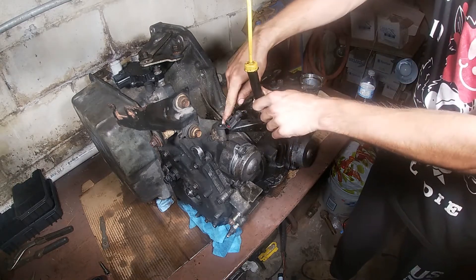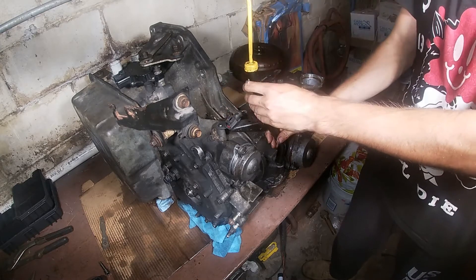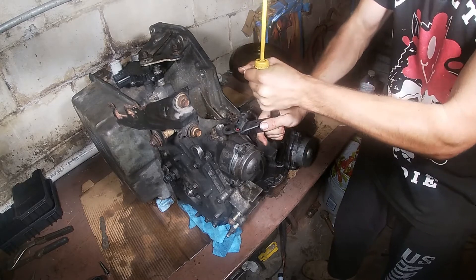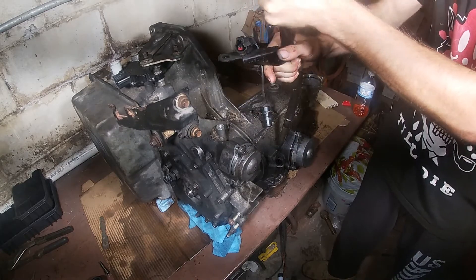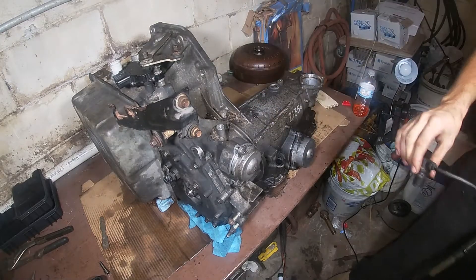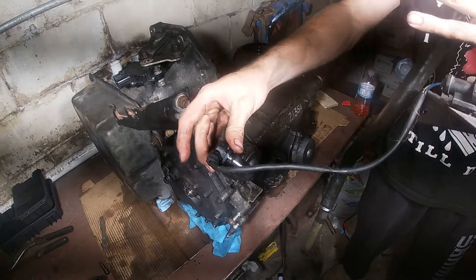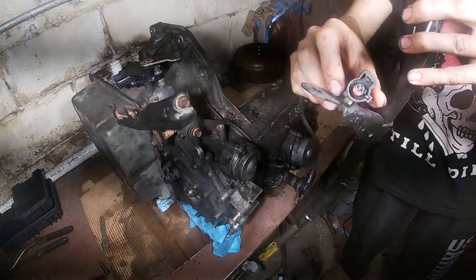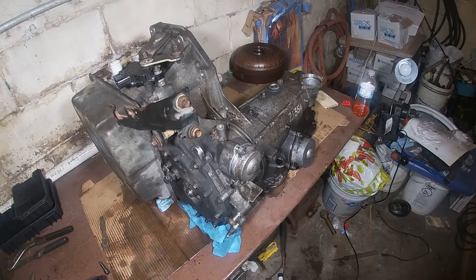Next we're going to remove an 8mm bolt right here, and that's going to be holding in your dipstick and fill tube. It's kind of difficult to remove because it's sealed very tightly, but if you pull up while twisting it'll eventually come out. The sensor connector is clipped to the tube's bracket — I plan to leave it attached to avoid the risk of breaking the clip, but you can remove it if you want to.